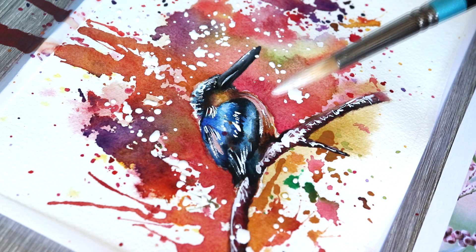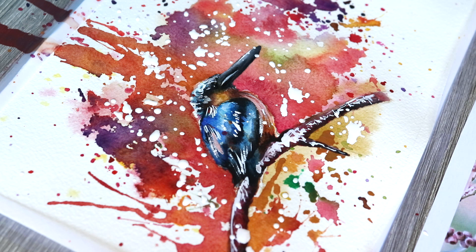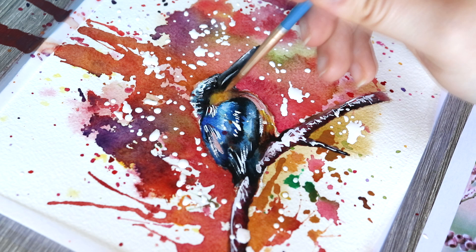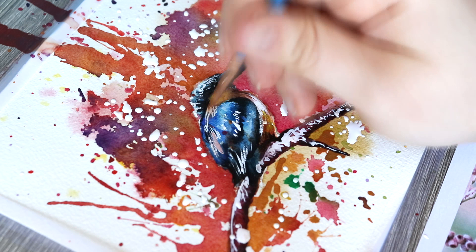And we are pretty much finished with this tutorial. I really hope that you enjoyed learning how I get this very nice expressionist, colorful feel to my watercolor pieces, and I hope you picked up lots of helpful tips. If you are new around here, don't forget to subscribe and hit the bell to get notified of all my future uploads — I upload every single week. Thank you so much for watching, bye guys!